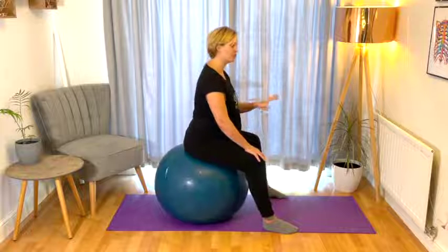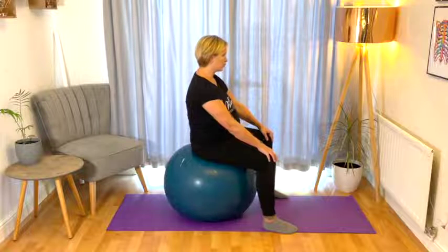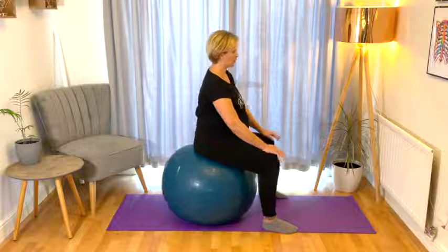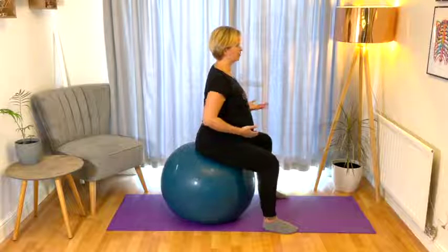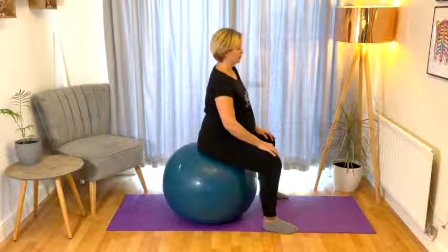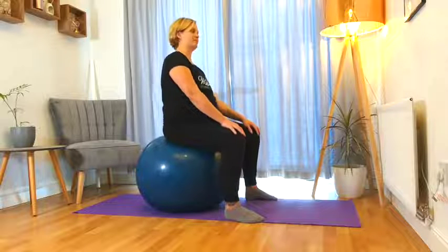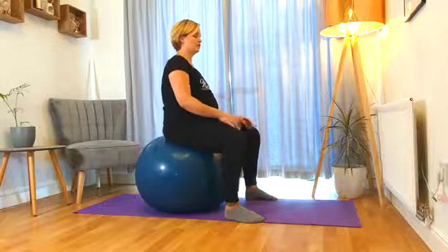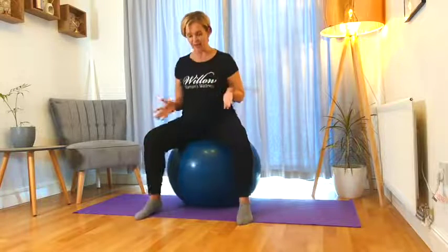We're now going to turn that forward and back movement into more of a circle. Circle the pelvis all the way around in one direction — either clockwise or anti-clockwise to begin with. Feel nice and free through the pelvis and the hips. And then go in the other direction. Work with as much movement as possible, keeping those knees nice and wide to make space for your baby. Circle the pelvis all the way around.